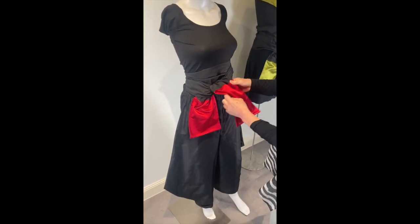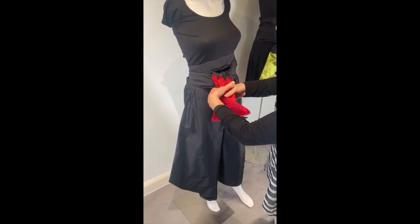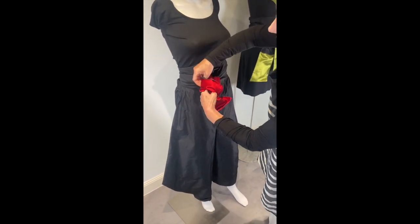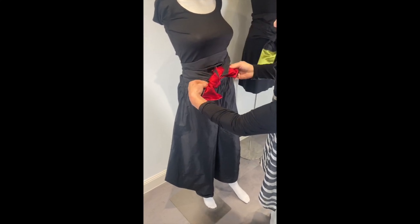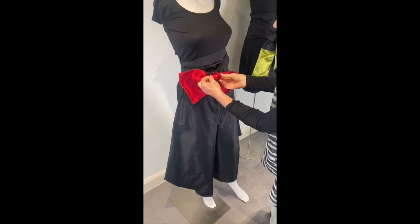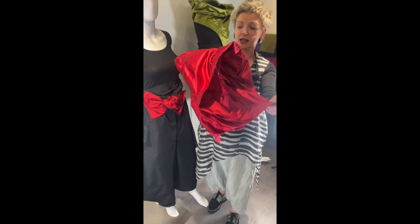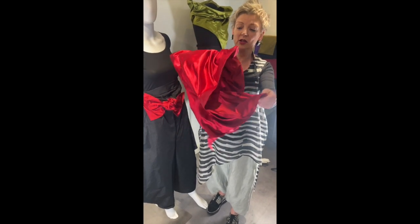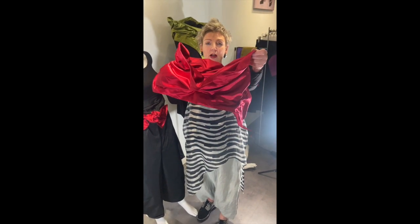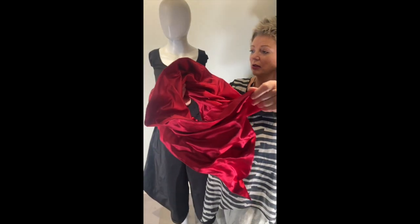And further on, you can do it like this. And pull it and here comes the color. It has two points: a longer one in front and a smaller one here.